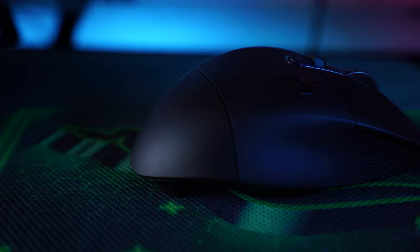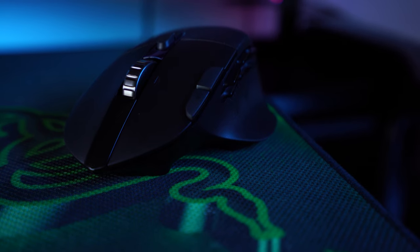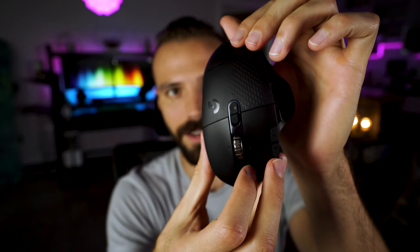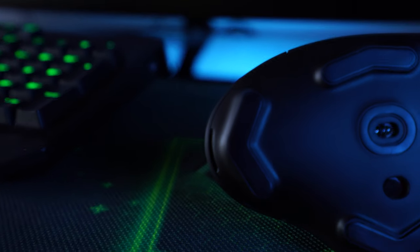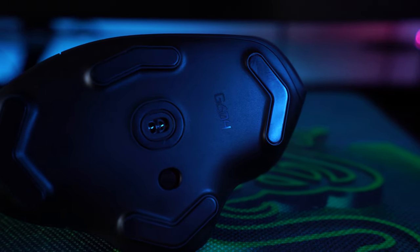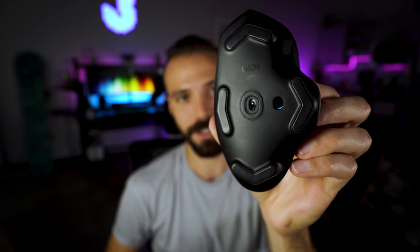There's a lot going on with this mouse, but Logitech managed to package it all very nicely. You get clean lines, a nice glossy runway in the middle separating the mouse buttons, and the metal scroll wheel has a shiny chrome look to it. On the bottom, the sliders that let the mouse glide on your mousepad are shaped like arrows — reminiscent of arrow keys on a keyboard, a nice touch for gamers. One downside: there's no RGB. The logo does not light up — it's simply a glossy finish.